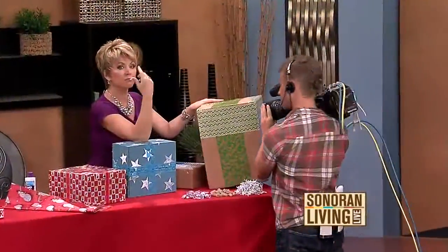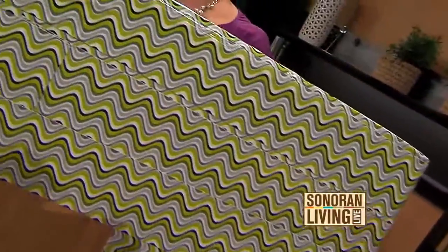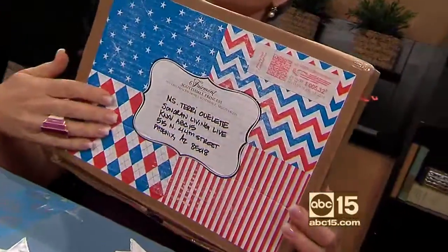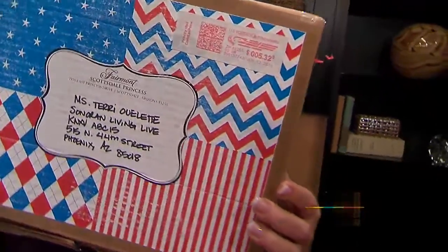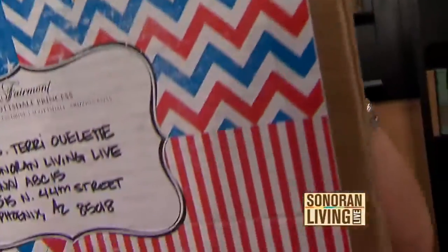I love this one — duct tape comes in so many different designs and colors right now. I basically just covered up what I couldn't peel off or what someone had written on with cool duct tape and a combination of decorative tape. Another option: if you have a nice printer and the time, you can print a custom design — this box here is all one printed piece.